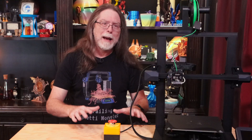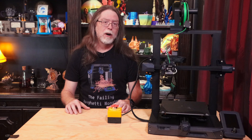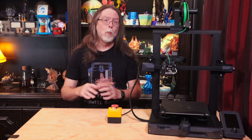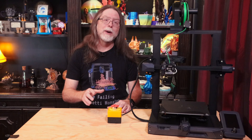With one slap, power is off and then you can take a second and calm yourself and deal with pulling that glob of plastic off the hot end, or putting out the flames on that piece of cardboard, or fixing whatever it is that made you want to stop everything in its tracks. And that's the thing we're going to build today.